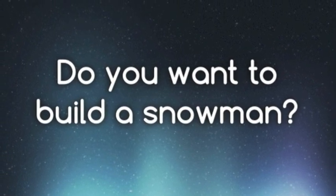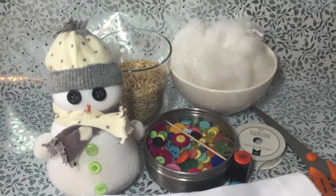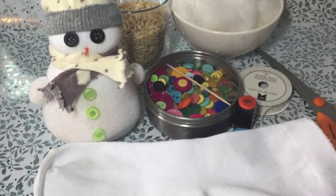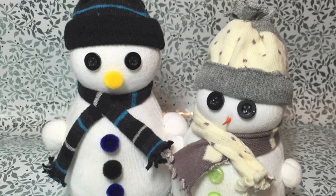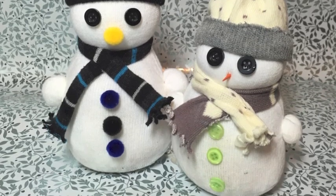Hi, thank you for joining me on day one of the 12 Days of Christmas series. Today we are going to be building a snowman — a no-sew sock snowman that's really quick and easy to make so you can recreate it at home.